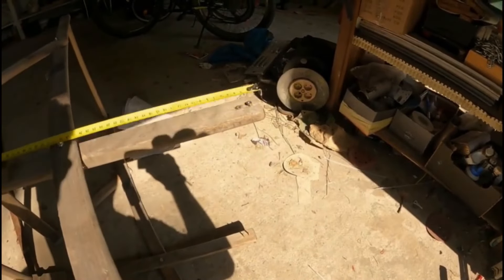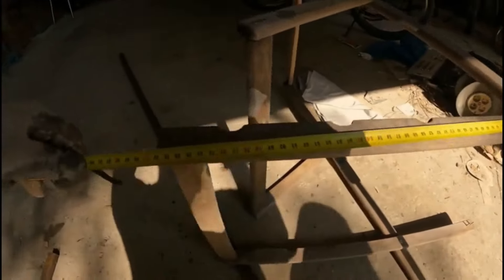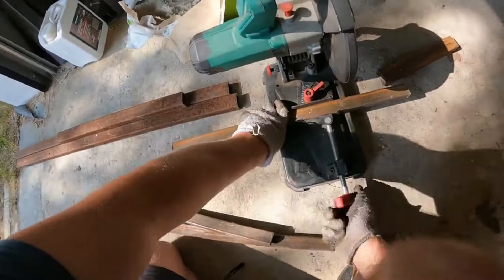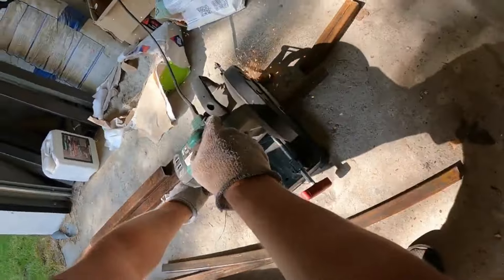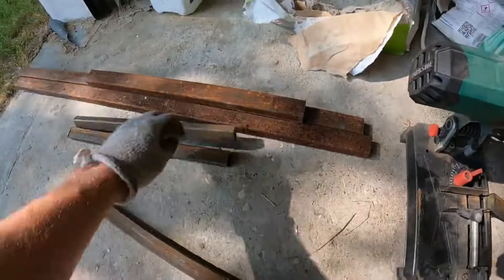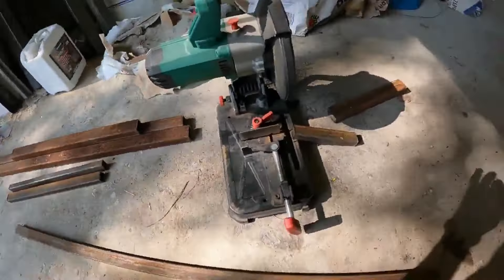The first step was to cut metal into the correct pieces. I took measurements from a wooden destroyed sunbed and then cut the pipes into the desired pieces. As you can see there aren't many parts and they are just simple straight sections — easy.